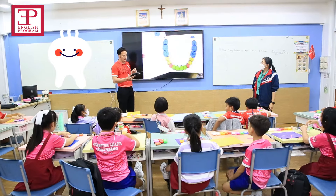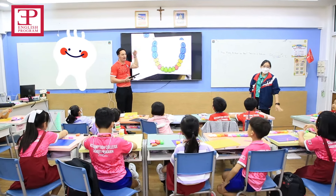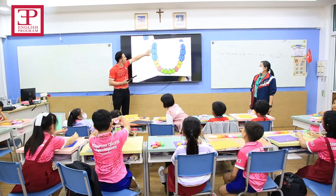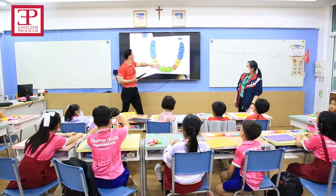One, two, three. Molars. Molars. And molars are the blue color — they are in blue.